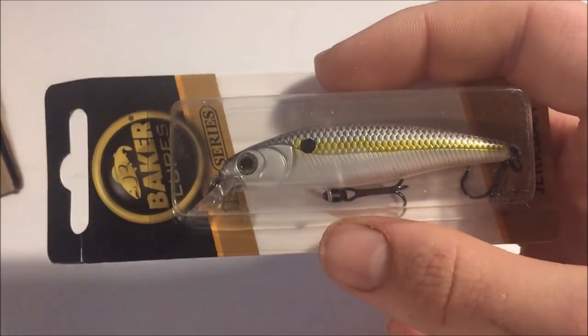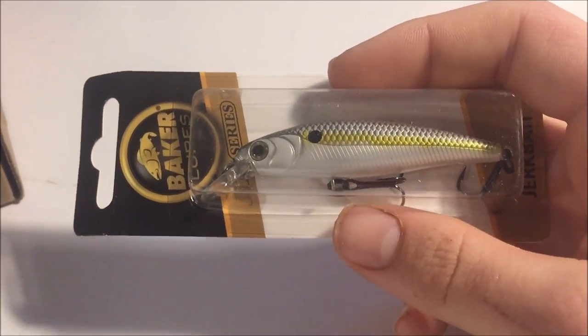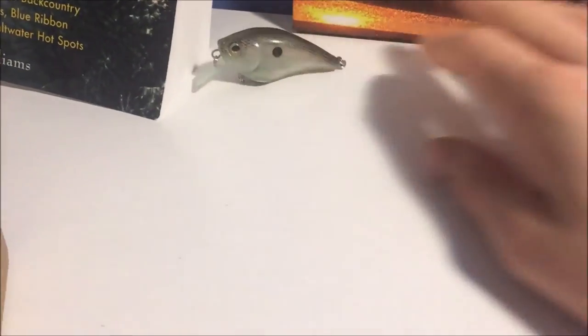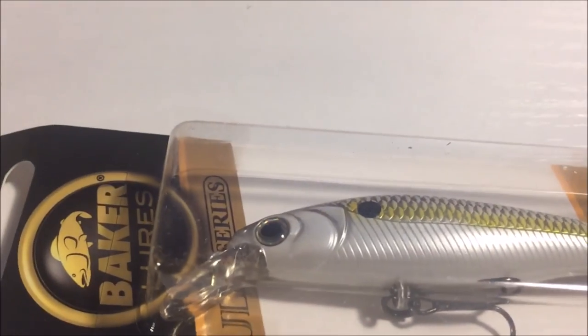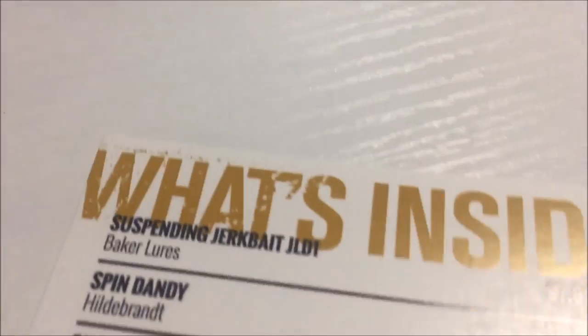I got some good stuff in this Mystery Tackle Box this month — I am not sad at all. Like, I've been disappointed with some stuff I've gotten before. I actually got a rattle trap in a trout box one time — if you want to see that, I'll put a card above. Let me just get another view of that lure.